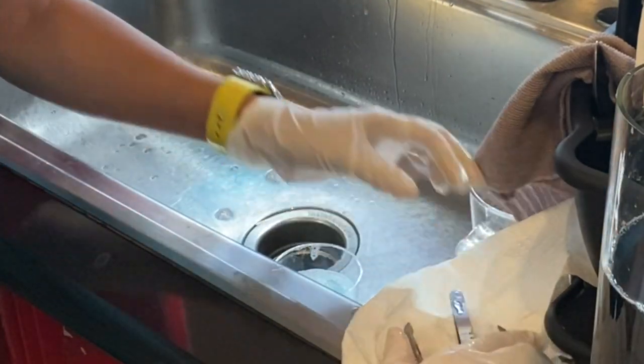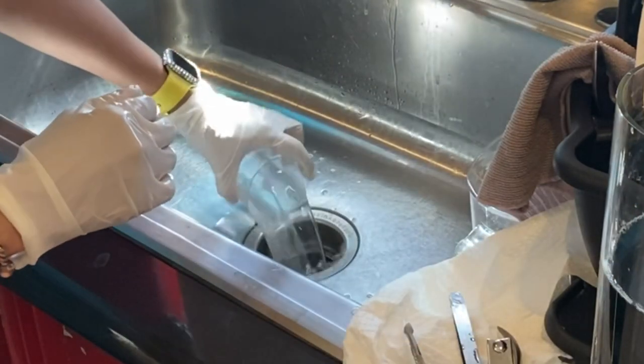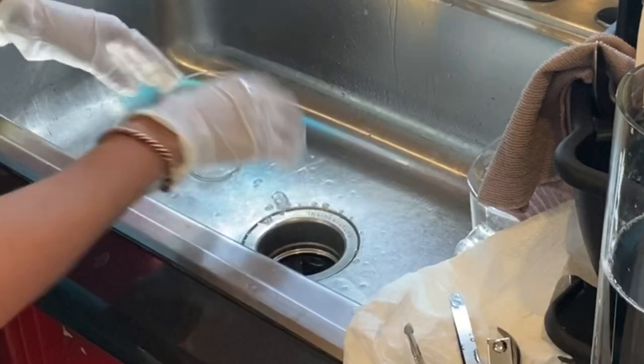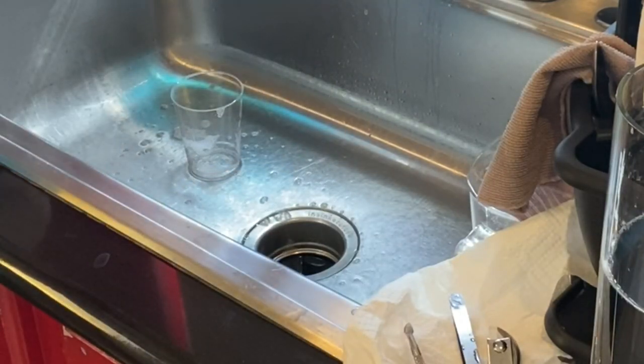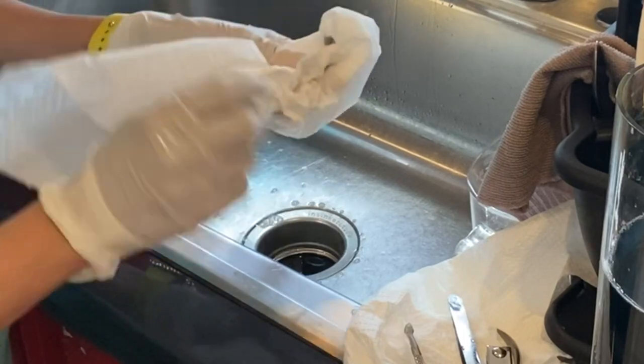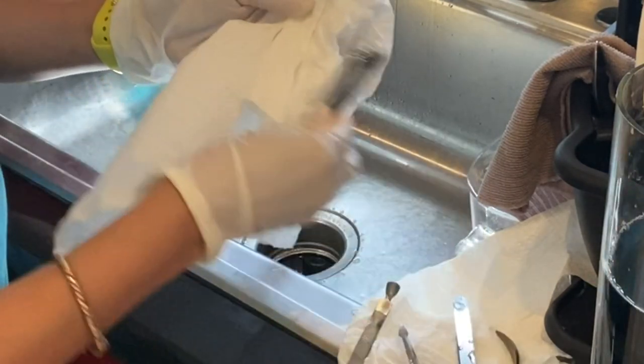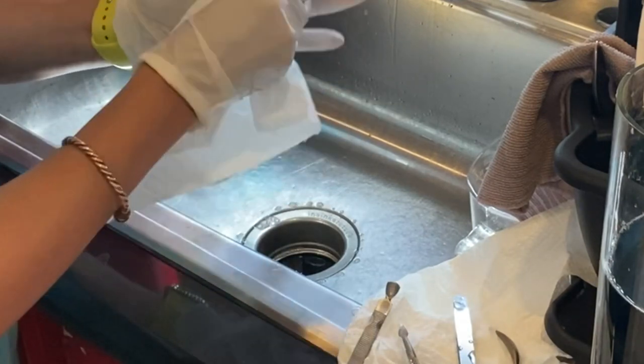After rinsing and drying off, store everything in a closed container for a new client. If you'd like, you can also take the same Barbicide mixture and put it into a spray bottle in order to clean off your desk and your hand rest.